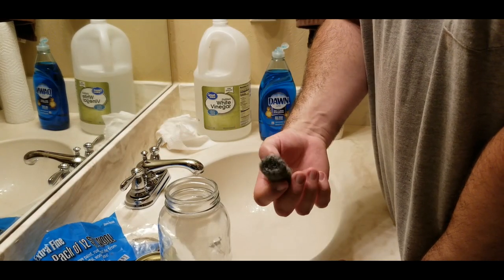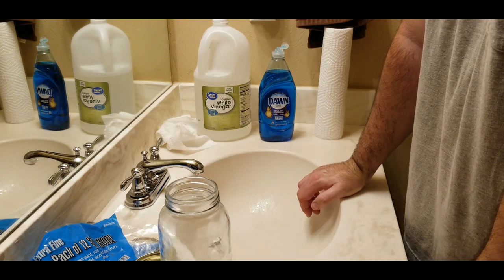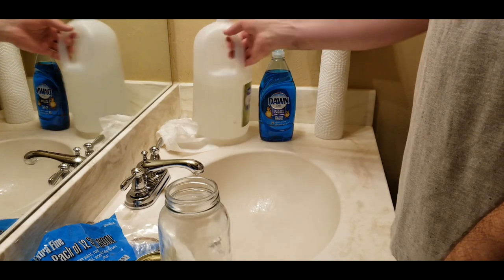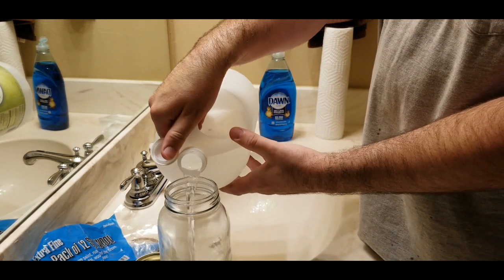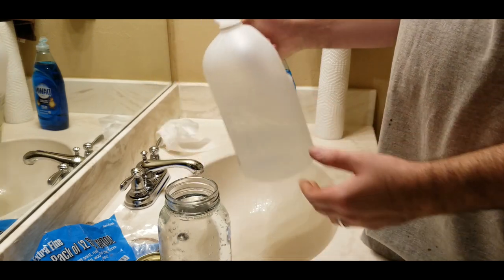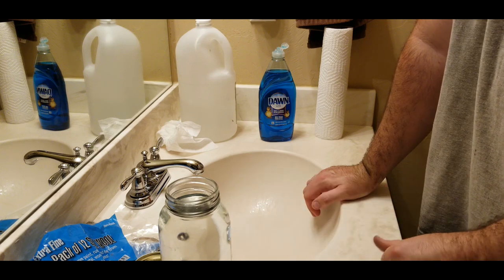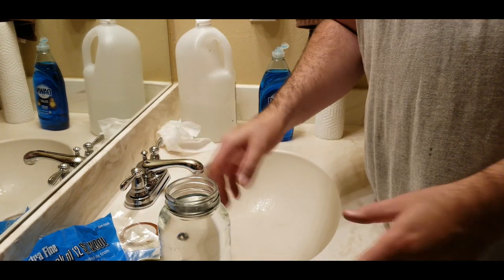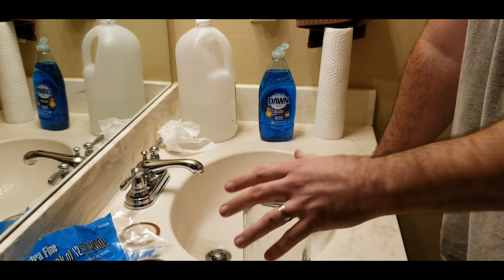When you first start out, maybe just use three or four rolls, do the 24 hours in the solution, and see how it looks. If it's too light you can either do more time or add more steel wool. Then just take your white vinegar and fill the jar nearly all the way full. It's going to start a chemical reaction and you'll see bubbles forming for the next 24 hours. Don't put your lid back on because it could cause the jar to explode with all those gases forming and nowhere for the pressure to go.